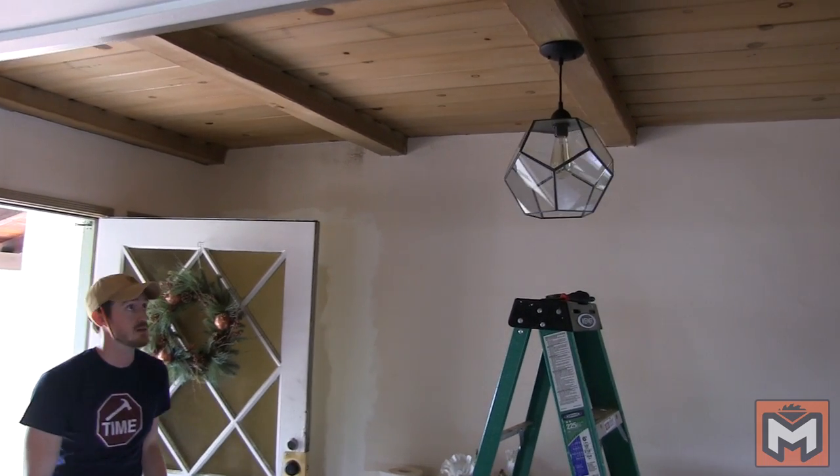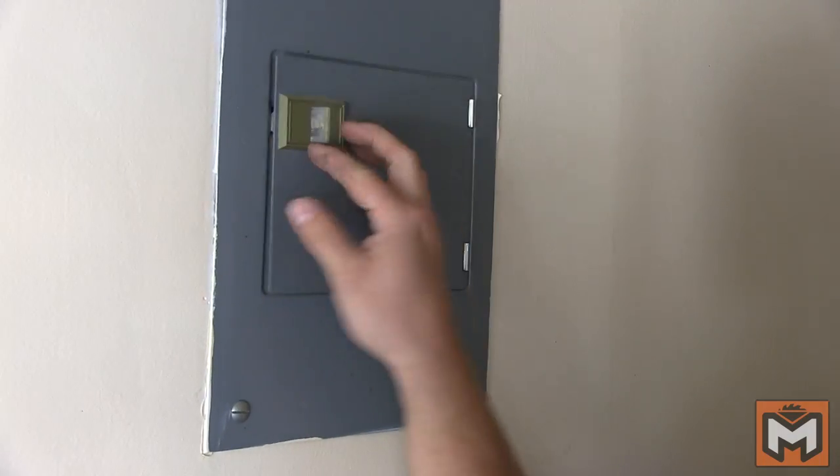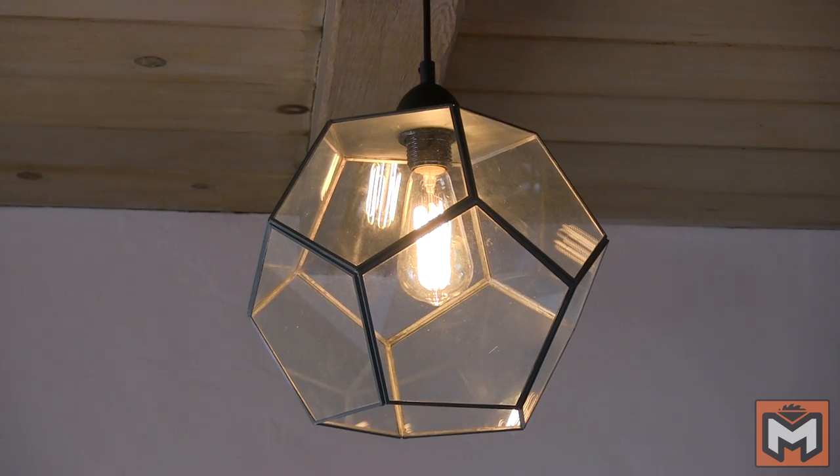Once we've finished the install, the last thing to do is go back and turn the power back on at the breaker, flip the switch, and test out the light. And we are finished with this project.